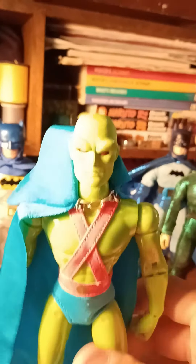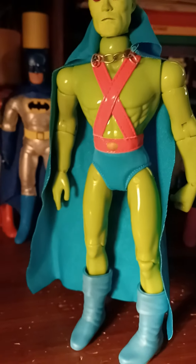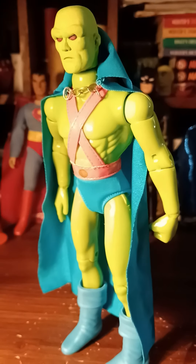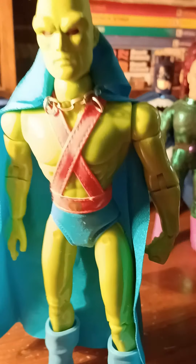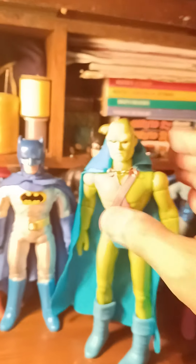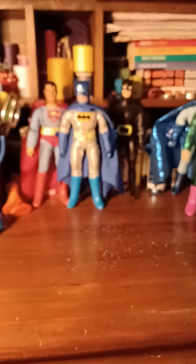I wanted Martian Manhunter to be taller for correct size proportions. I got the head from Figures Toy Company and put him on one of those Marvel bodies — this was actually a Green Goblin body, but now I've turned him into Martian Manhunter. Cape was made by me, and the shorts and boots were ordered. As you can see, he's a little taller than the rest, and that's how he's supposed to be. So he looks great. I'll show you the rest of my collection in the next video.